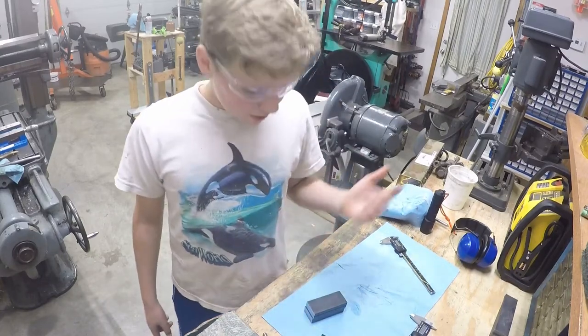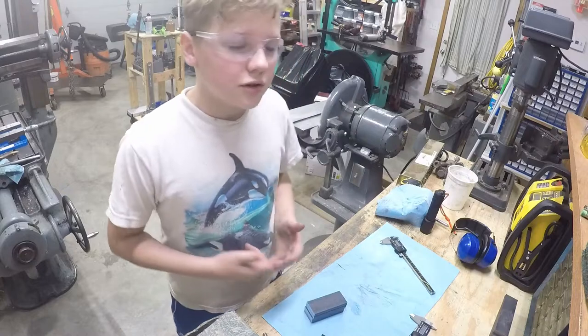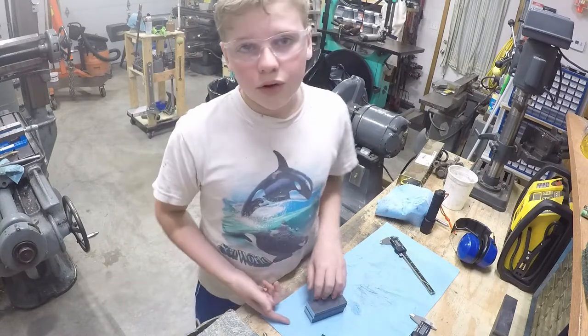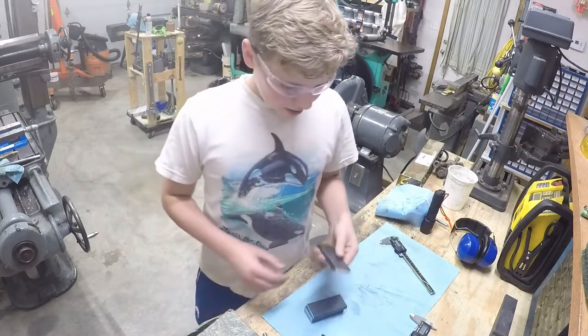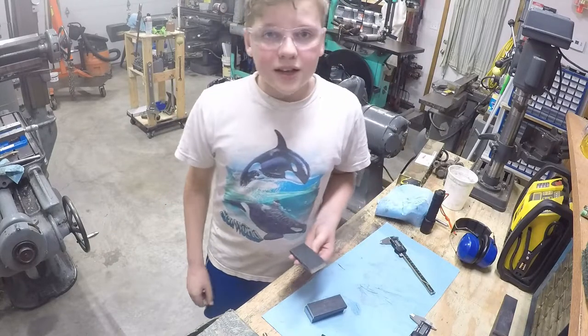Hey, what is going on guys? Welcome back to another video. In today's video I'm going to be doing something a little different rather than my gaming videos, my reviews, my tutorials, any of that stuff. Today I'm actually going to be making some hold-down clamps for our vise on our mill.